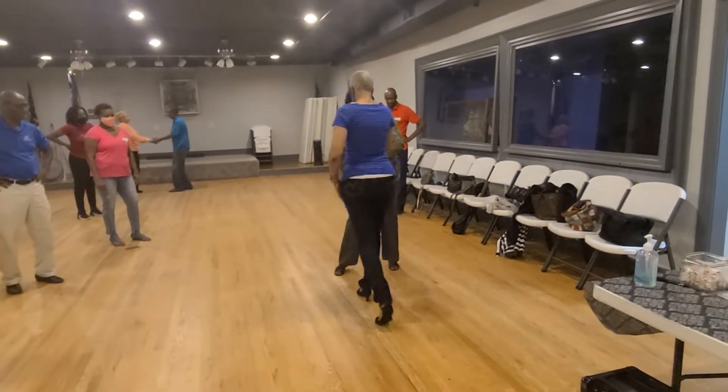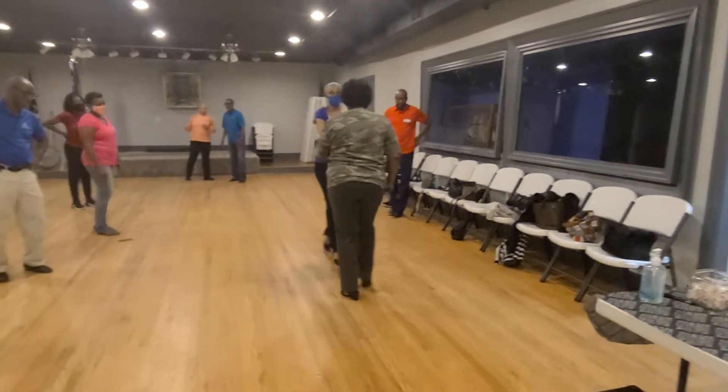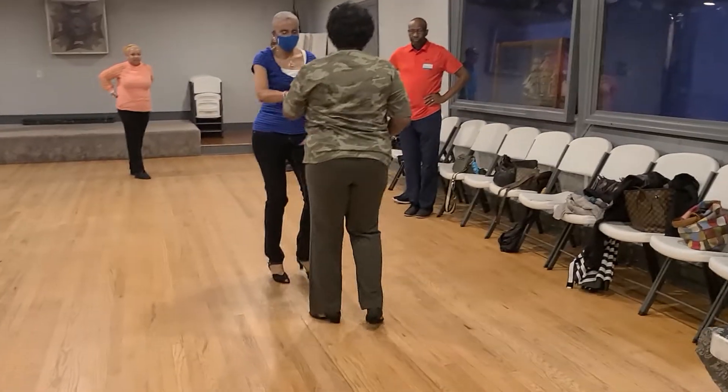Right side pass. Gentlemen, let her pass you. The right side pass is being in — you don't have to go far at all. Staying that fast. And one. Travel to cover.